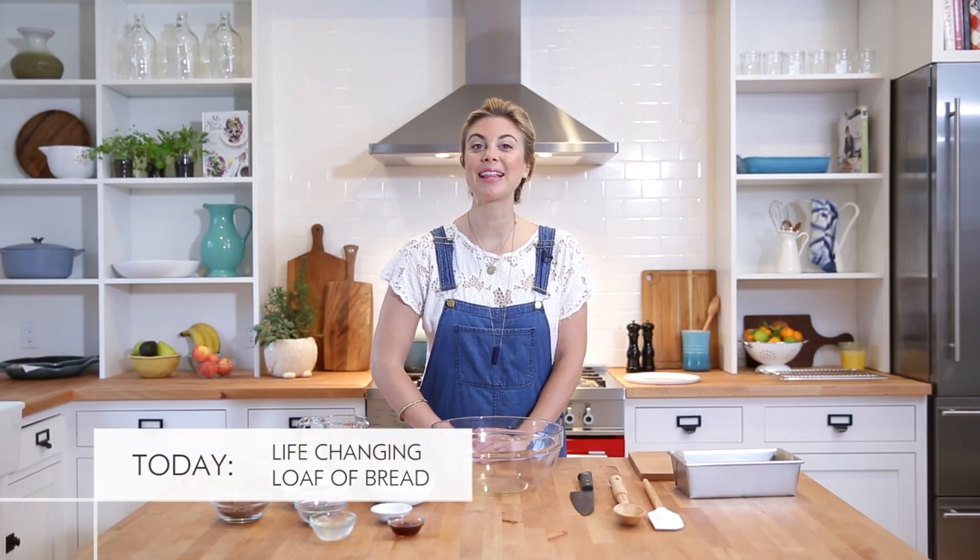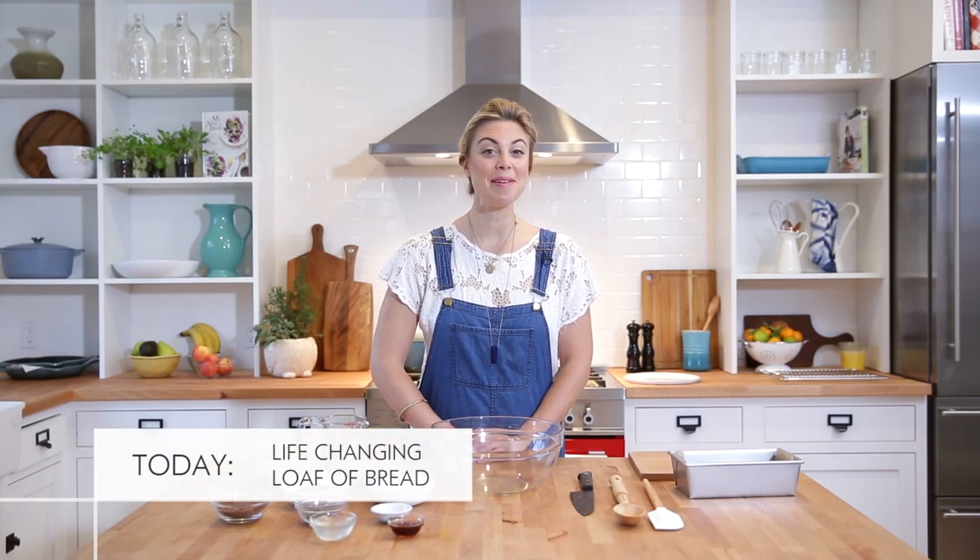This video is going to show you how to make my life-changing loaf of bread. It may sound like a bold claim, but I'm pretty convinced it's going to change your life too.